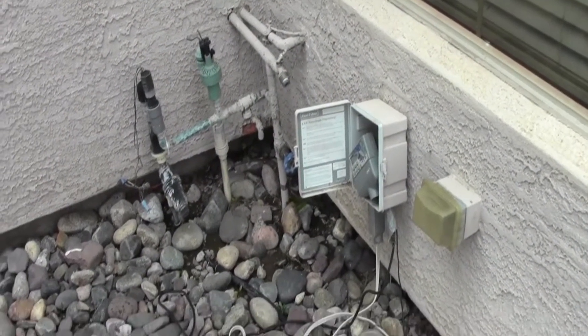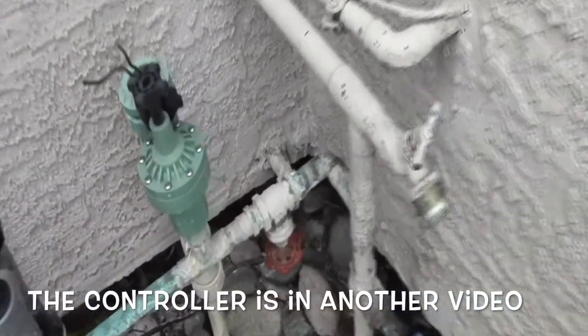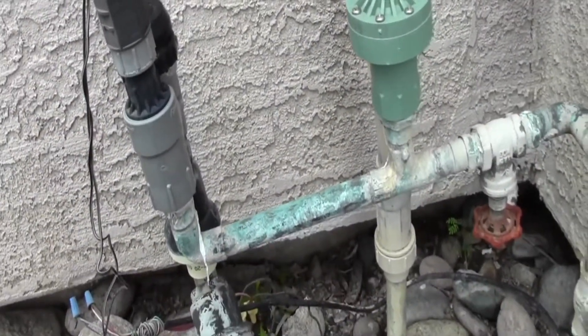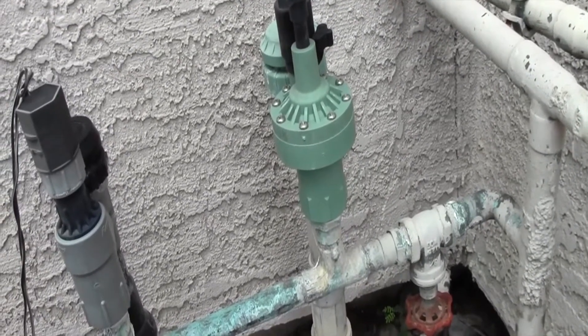So with this project we're going to put in a new controller. We're going to put on a new isolation valve and rebuild those valves and put them underground, and put on a backflow to make it nice and safe.